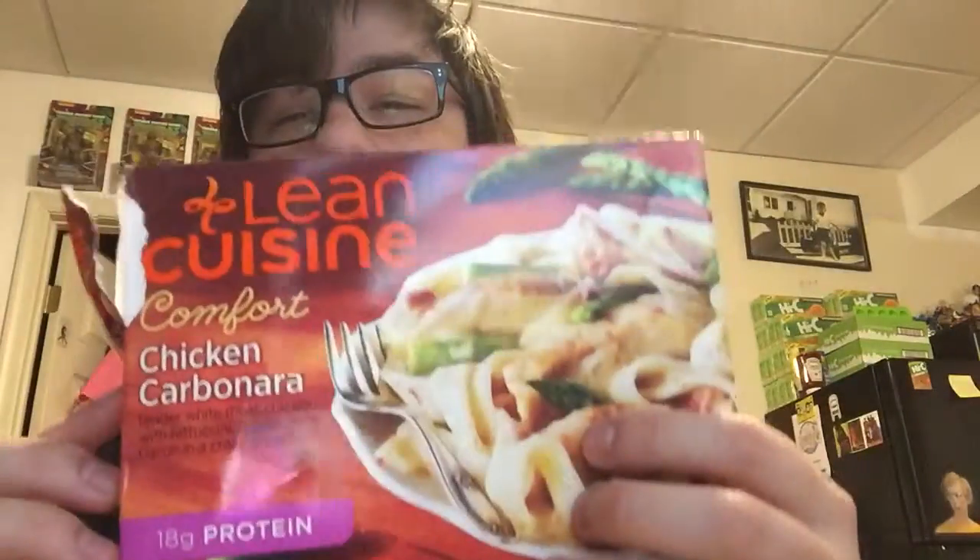I really wasn't expecting much — in fact, I was expecting to dislike it by the way it smelled those first three minutes. I actually like this. Like I said, I think I'll get it again. It's not my usual Lean Cuisine, but it's nice to break up the monotony sometimes. This was the Lean Cuisine Comfort Chicken Carbonara. Out of 10, I'd give it a 7.5 — good stuff. Not gonna necessarily blow you away, but for a microwave meal, it's pretty damn good. Thanks for watching, and have a nice day.